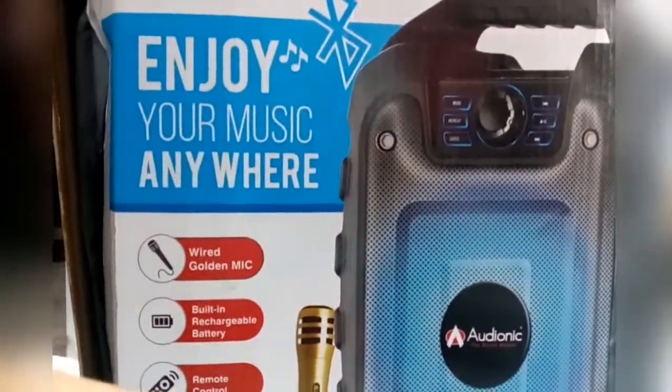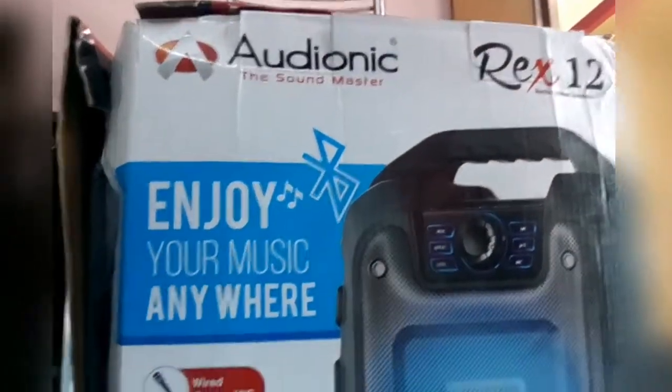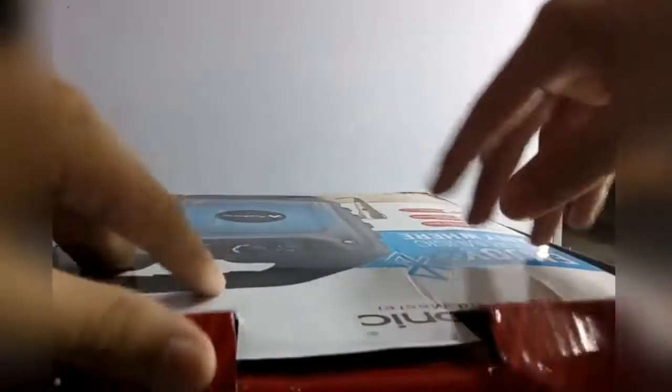Let's unbox this huge thing and I will show you what's inside. First, here you can see the scenes like this, and this is the warranty card. This is the speaker, this is the mic — I think this is enough from the box.